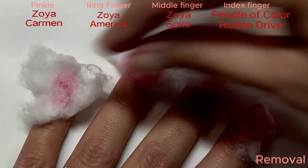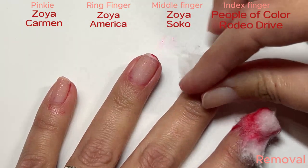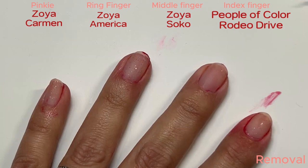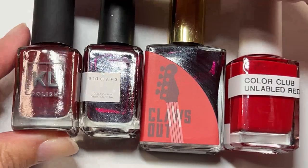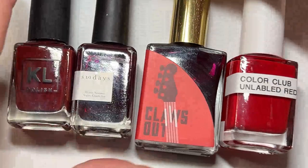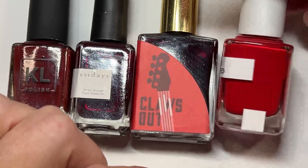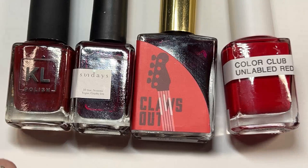I did a soak off to see if they stain. Carmen was fine, America is okay, SoCo comes off fine, and Rodeo Drive kind of came off messy but it doesn't stain. For my next batch of creams, we have KL Polish Havana Nights — this is one of the first indie boutique polishes I got. The Sundays I got in an Ipsy bag many years ago, it's number 18. Claws Out Hot Rock is another blood red color — this brand just closed, which is very sad. And then this one I got in the Dollar Mystery Sale at Color Club; it had no label, no printing at all, so it's a mystery.